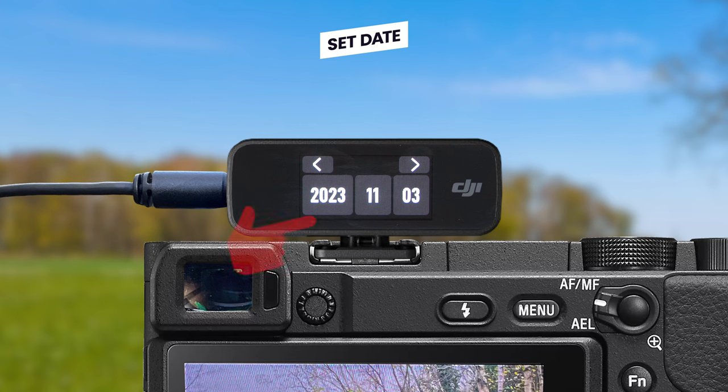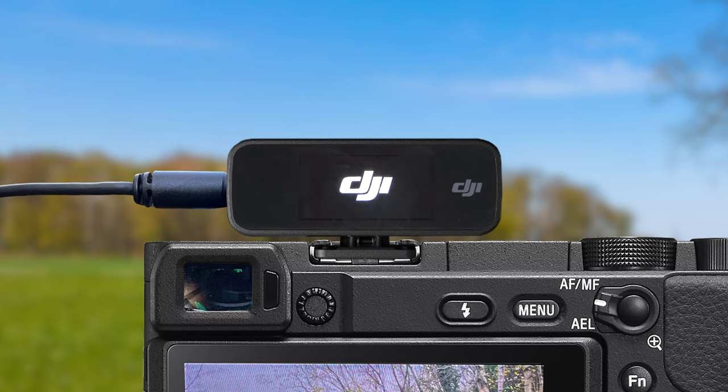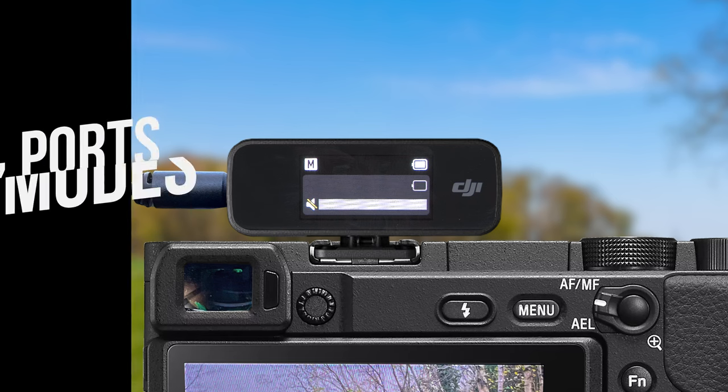The date should already be correct, but if it's not, you can swipe up or down on either the year, month or day to change it, then tap the next arrow. On the next stage you will be asked to set the time — again swipe up or down on the hour or minute to change it. Once you hit the next arrow, you should see the DJI logo for a few seconds, and then you will be taken through to the interface and the initial setup will be complete.